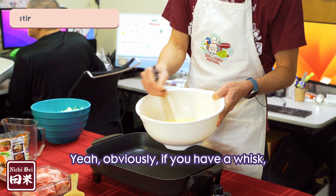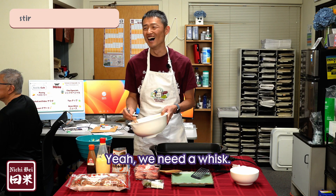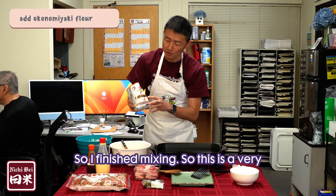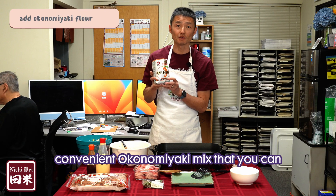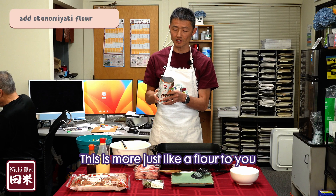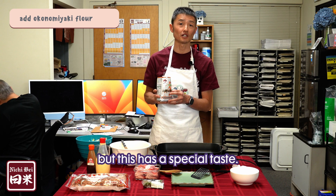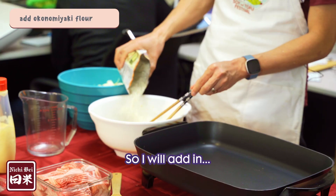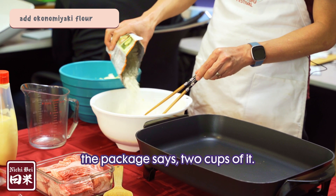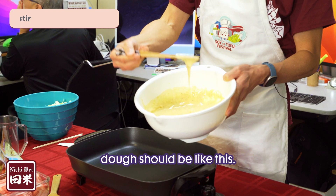Obviously if you have a whisk, that's even faster. I've finished mixing. This is a very convenient okonomiyaki mix you can find in an Asian store — it's more like a flour but it has a special taste. I'll add it in. The package says two cups of it.